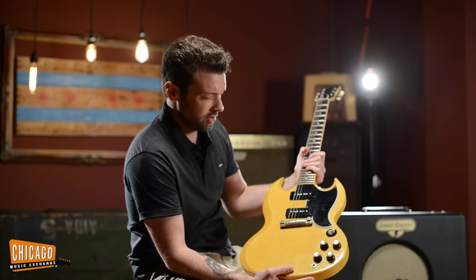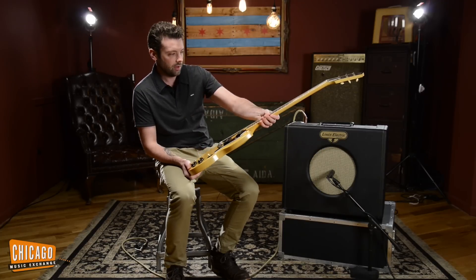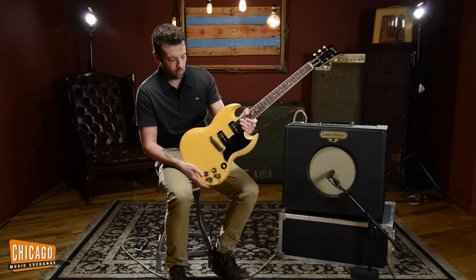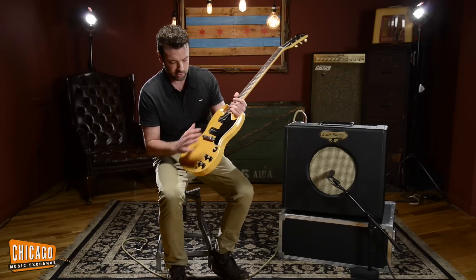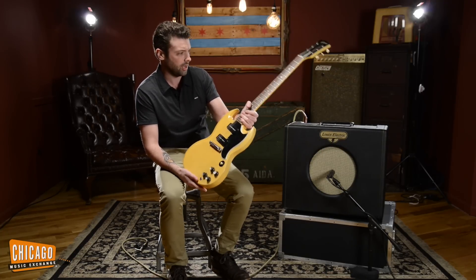Original tuners, original everything. Worth noting, the bridge as I'm playing it is a Mojo Axe compensated wraparound replacement. The original bridge is in its original case, which we have, but this was on it when we got it and it works and sounds really good so we're just leaving it there. Completely untouched internally. Beautiful, beautiful looking and playing guitar.